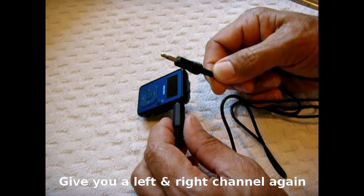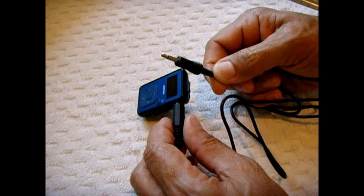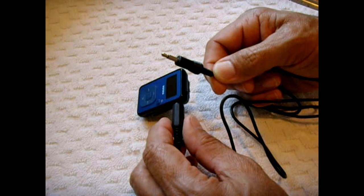You won't have the exact left and right channels you originally had when listening through each earphone, but both channels will be incorporated into one channel and you'll be able to hear it out of both earphones. The sound quality is excellent, and most people would not even know the difference.